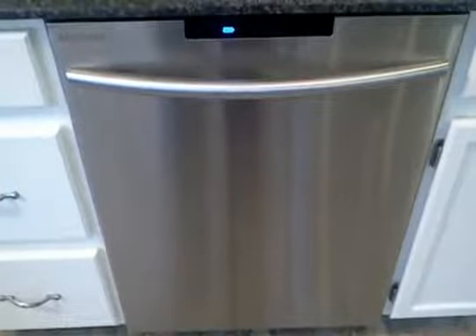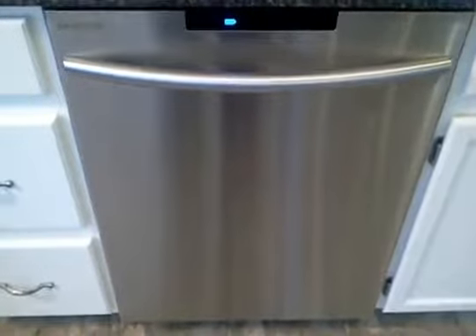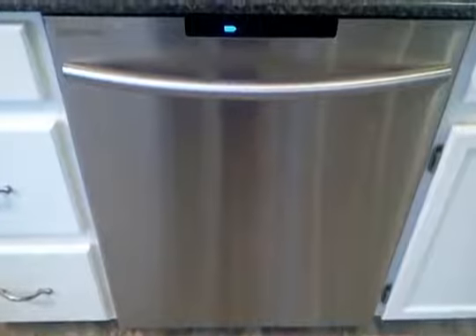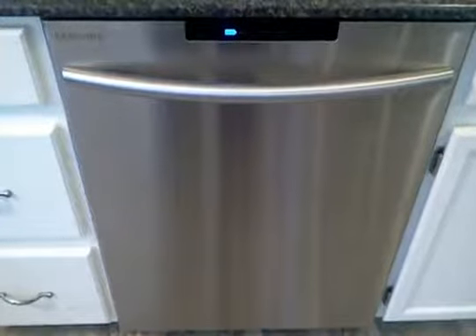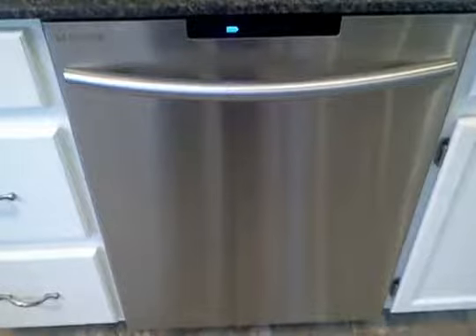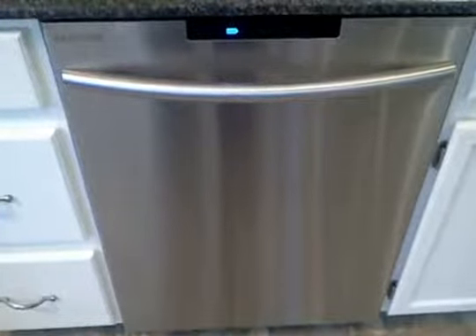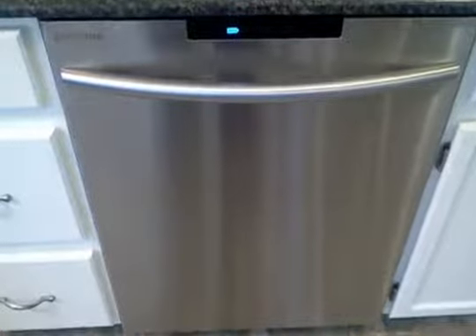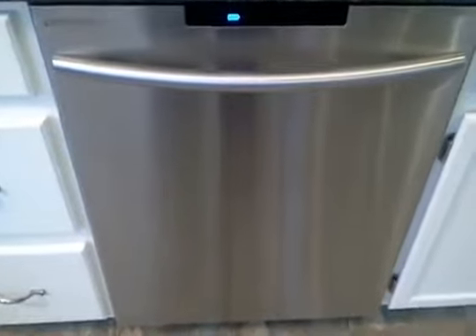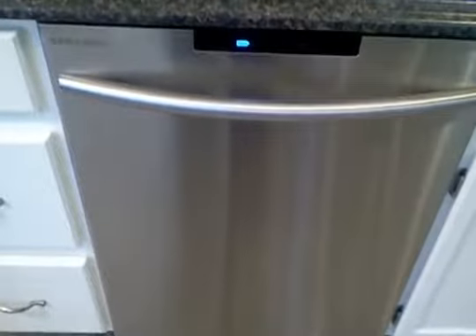I decided to go ahead with the purchase because my KitchenAid was about seven or eight years old and my dishes were starting to turn white. I thought I'd better get a new one before it breaks down. But I'm having a little bit of buyer's remorse because my KitchenAid, even at that age, was still better than this.